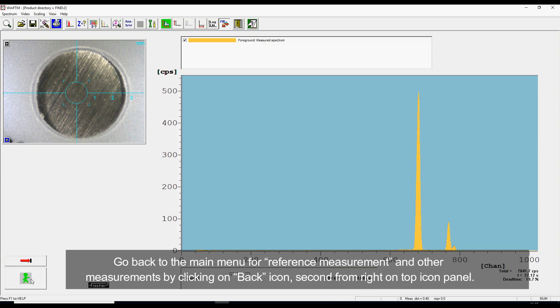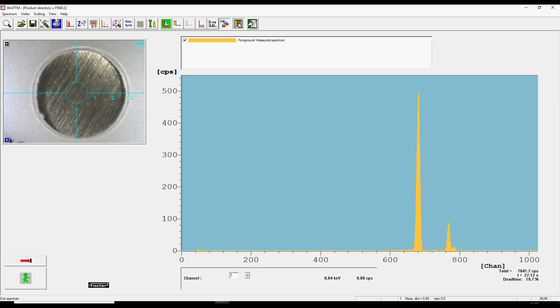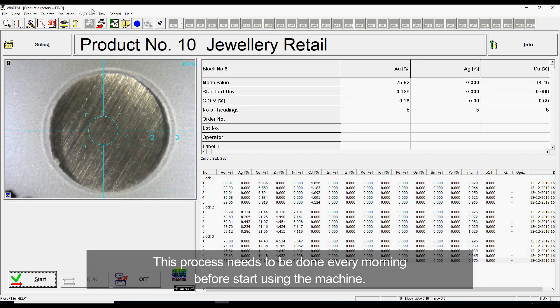Go back to the main menu for reference measurement and other measurements by clicking on the back icon, 2nd from right on the top icon panel. This process needs to be done every morning before starting to use the machine.